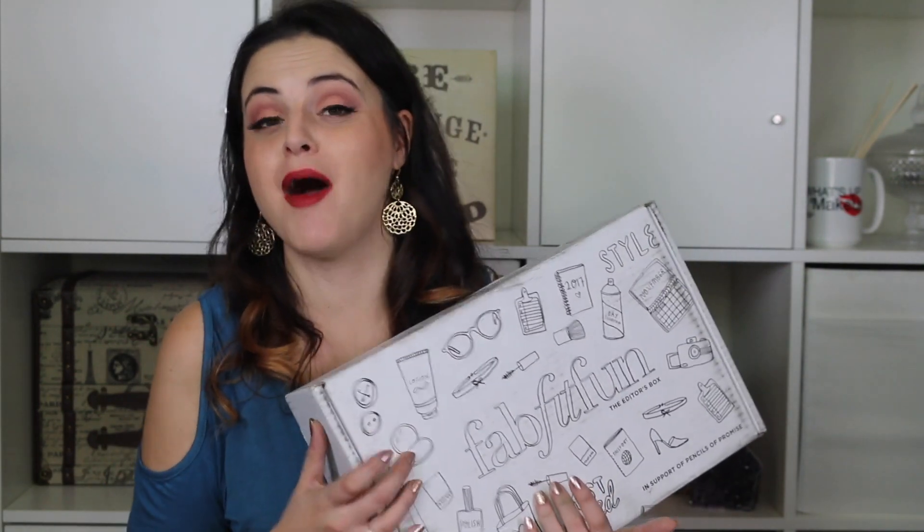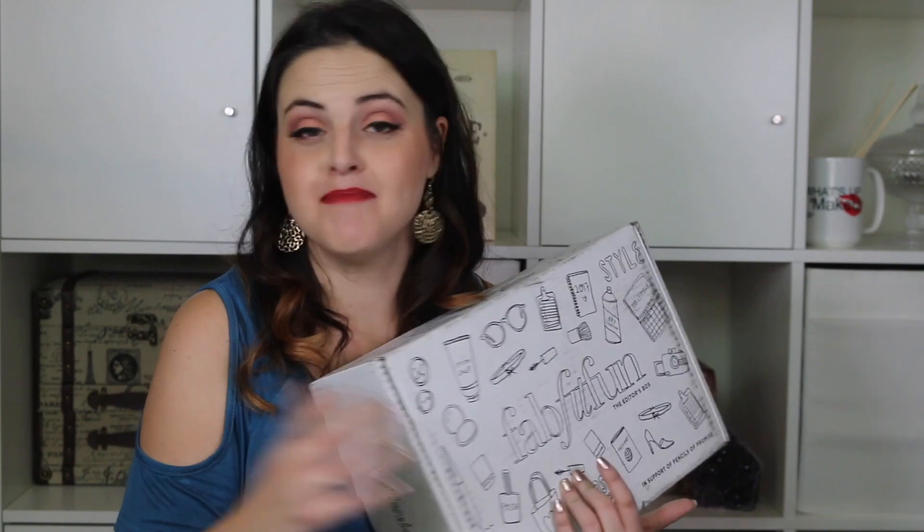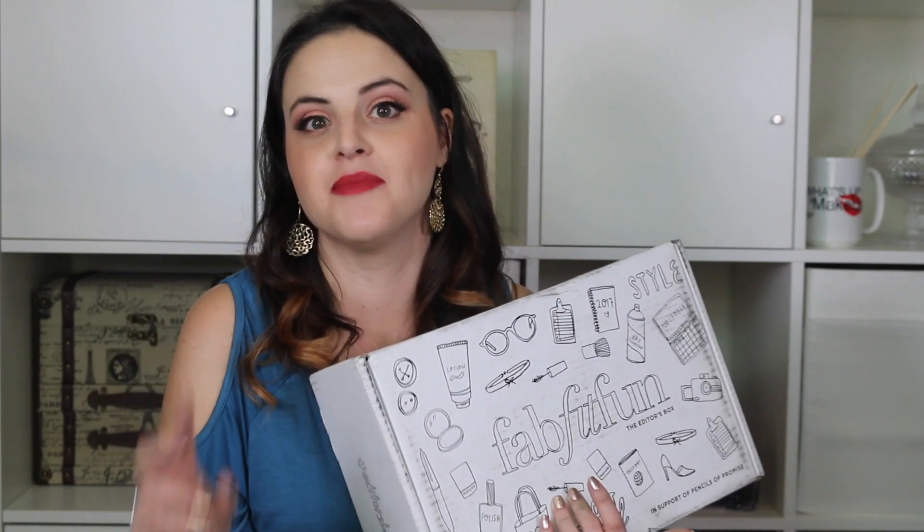One thing they told me about this box is that there is a special surprise in each box that may be different from other people getting the box. Everything's the same except for the one item that's like your special bonus item, which I think is pretty cool. You guys know how much I love a good surprise, so let's go ahead and find out what's in here!